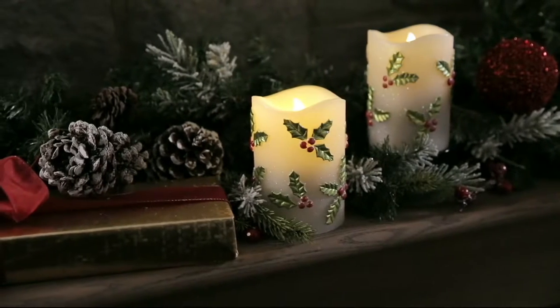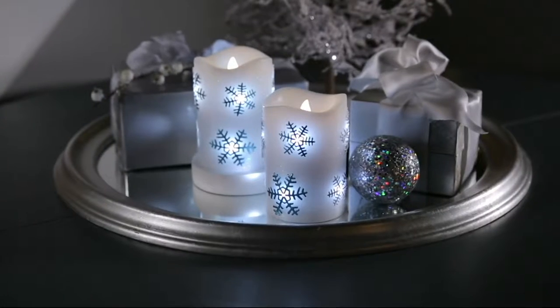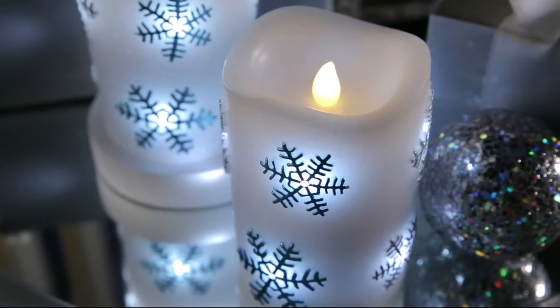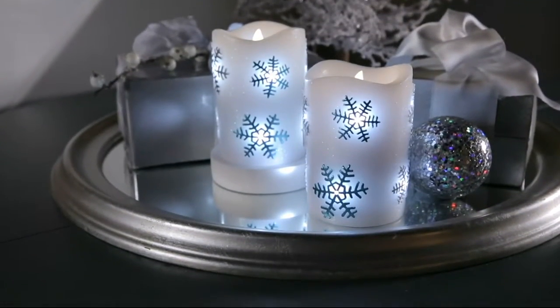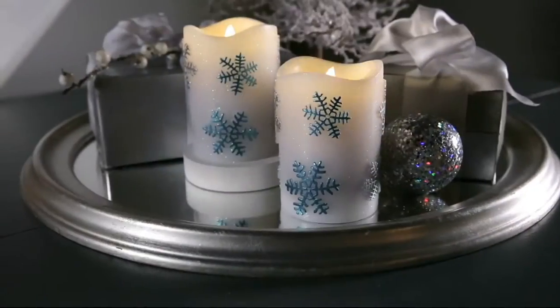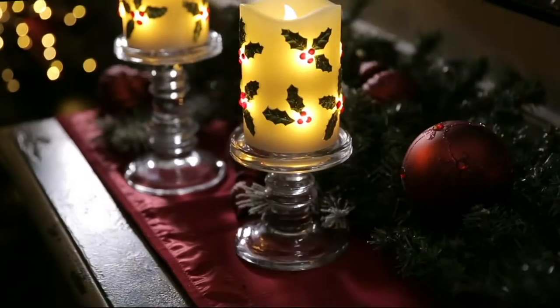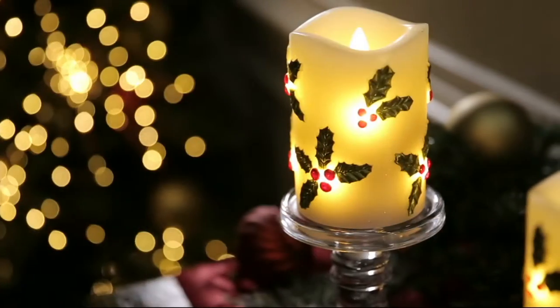Flameless candles with a timer, which is awesome because then you don't have to waste all that battery life. You can have it turn on when you know you're going to be home. We have two options for you: Snowflake or Holly. It's H211361 and it's clearance priced at $22.20. Not a bad deal — you're saving $16 off the QVC price.